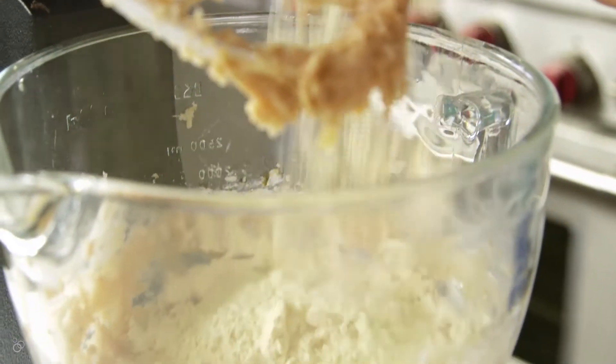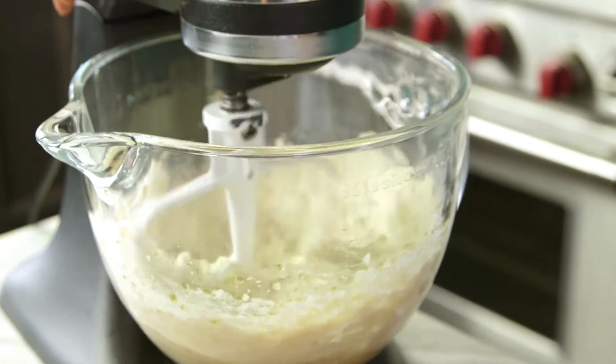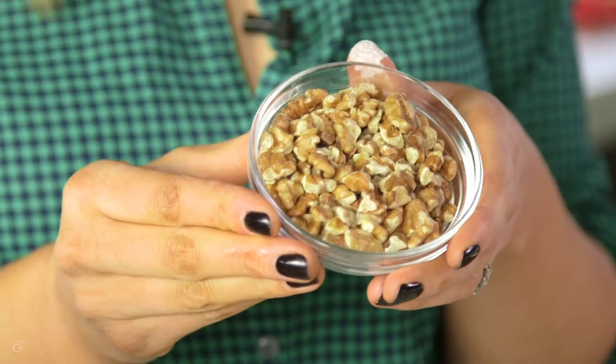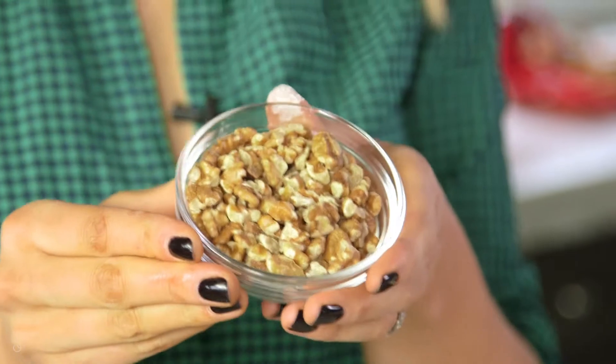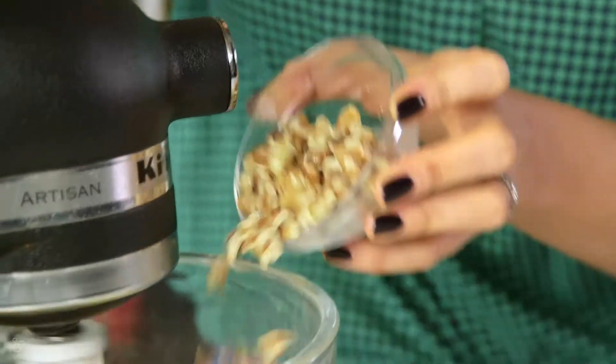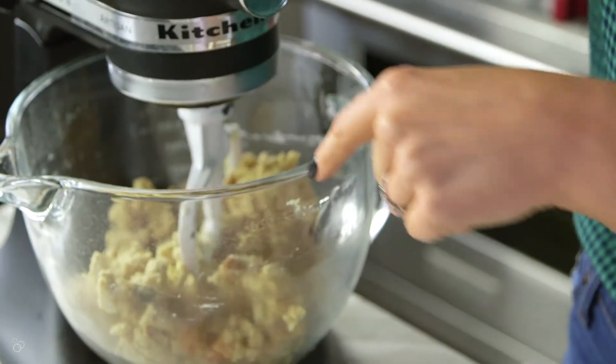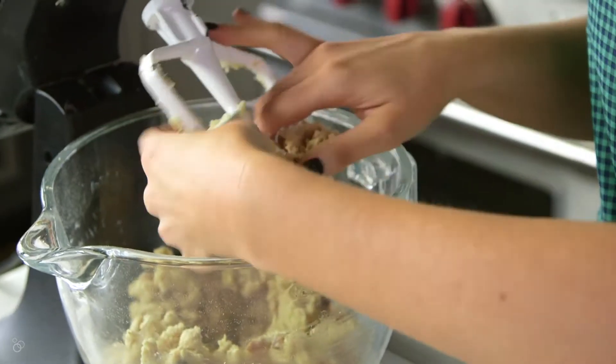A little tip: this is going to look like the batter is too dry, but just keep mixing and it will come together. Also, this is an optional ingredient, but I like to toast walnuts — crushed walnuts — and add those. You could also do almonds or pistachios, which would be really delicious. When your dough comes together in big chunks like this, you know it's ready to go.